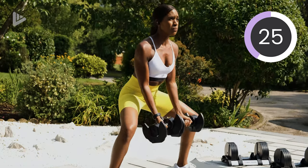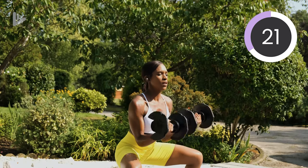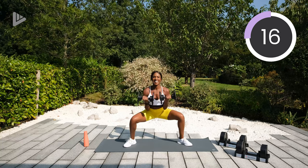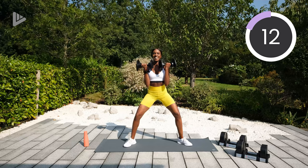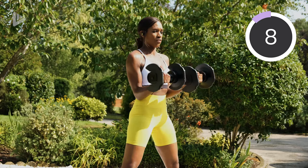I love these combo exercises — you're working more than one area at once. Multitasking. I like it. 10 seconds and then we're going into the forward lunge with the half fly.